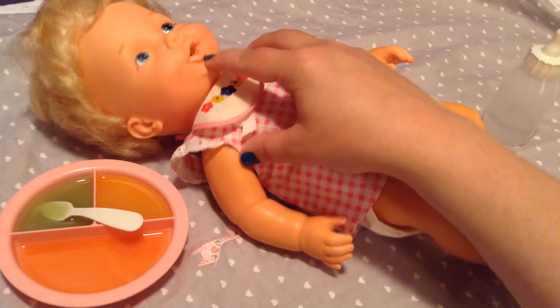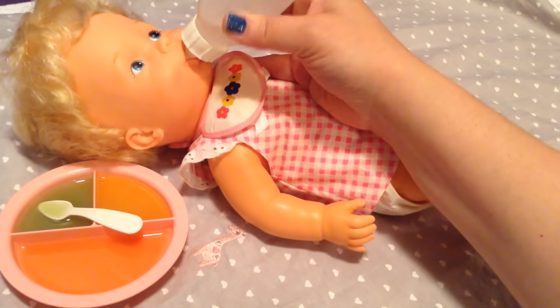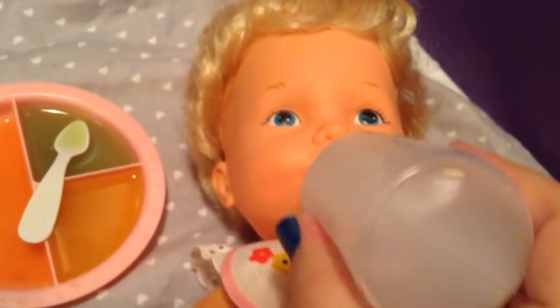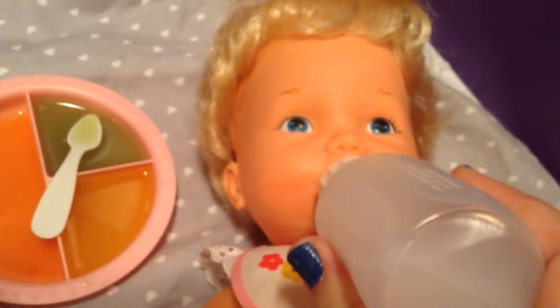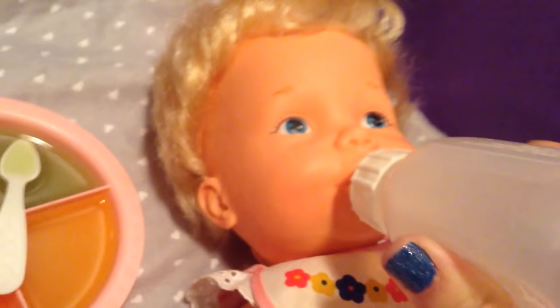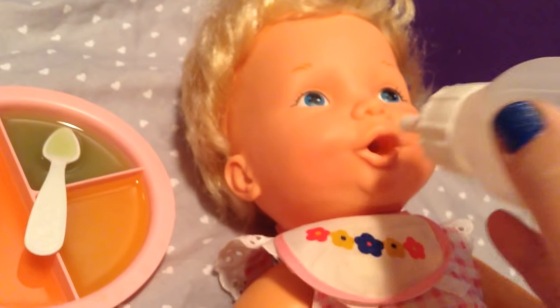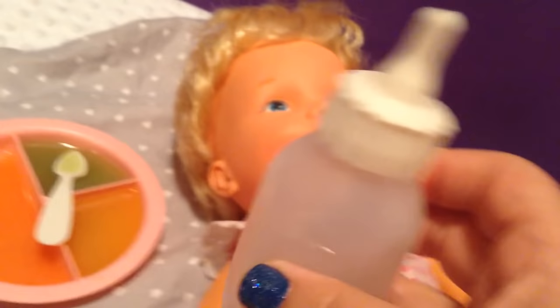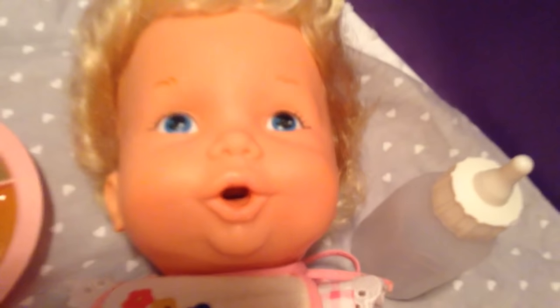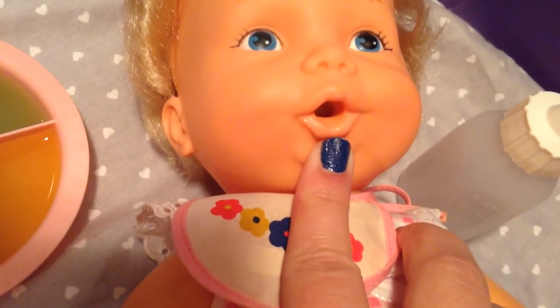We probably ought to give her a drink. Here you go, baby girl. Can you guys see her sucking her bottle? Is that good, baby girl? You're a good girl. Let's eat a little more food. We'll set this over here behind her. Isn't she pretty? About to push her chin to get her started.